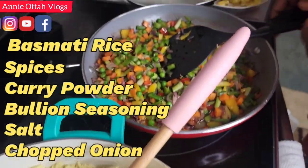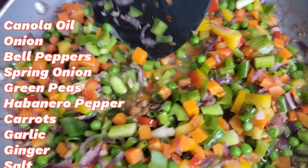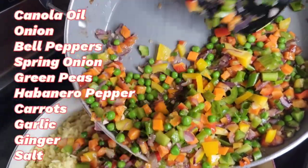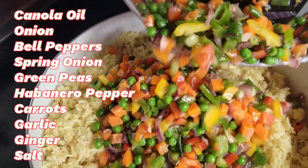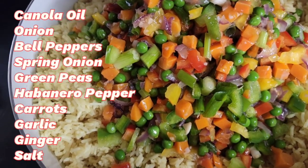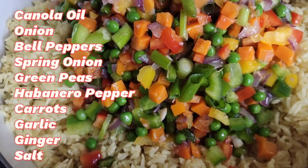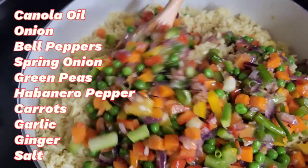Over here I have my veggies. I have some fried onion, bell peppers, spring onion, green beans, and carrots — all prepared. For the veggies, I just toasted them with oil, you know, just sautéed them a little bit. I didn't just fry them.